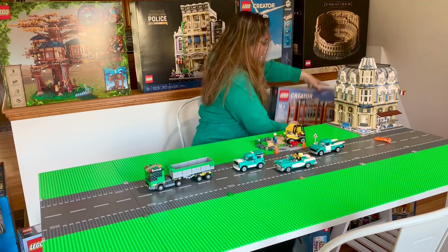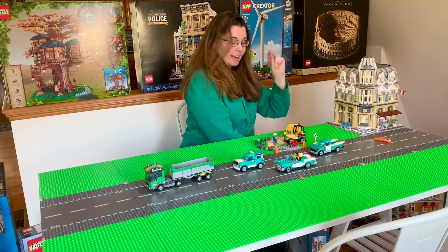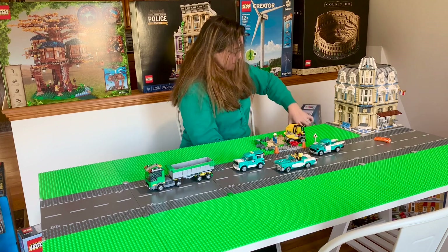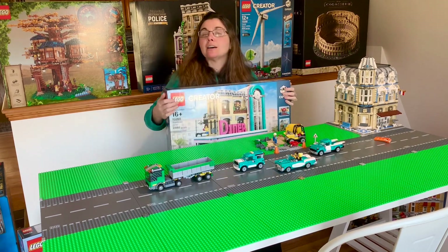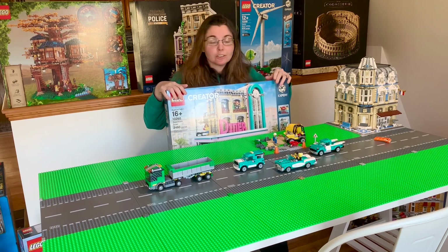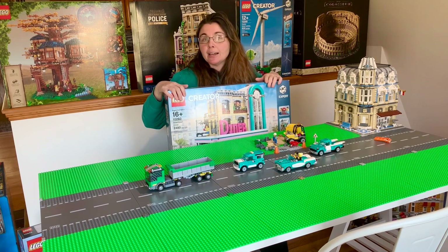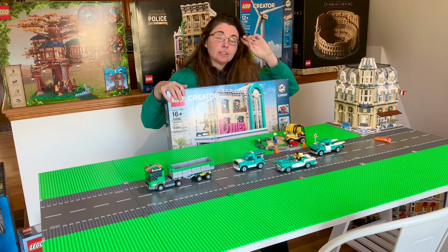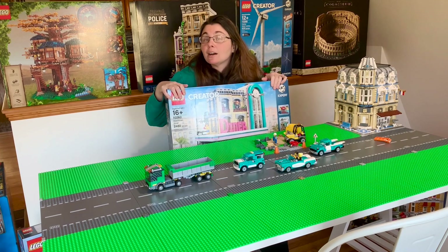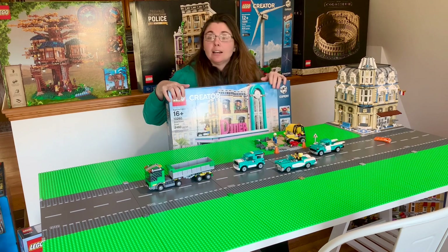I do have Assembly Square but I'm not going to pick it up because I can't one-hand it. And then the last one I have is the diner, which is currently retiring. So if you can find this in your store, this is surely a good one to pick up right away if you can. Any of the modulars you see out on the shelves are a super good buy in terms of city use and investment.